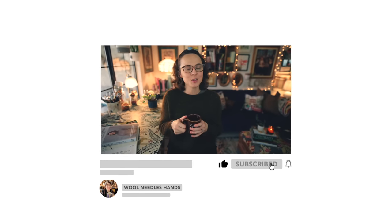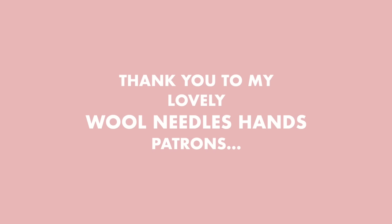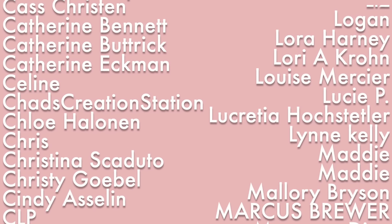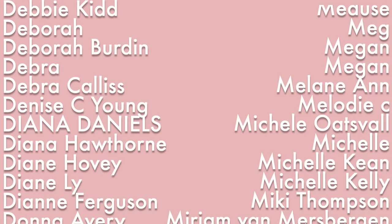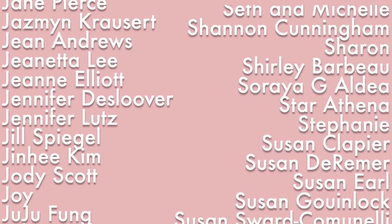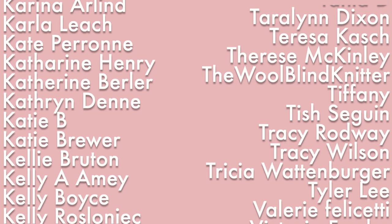That's it for me today, guys. Thank you so much for taking the time to hang out with me. I hope you took value from today's video, and if you did, don't forget to give the video a thumbs up. Definitely subscribe and click that bell icon so you can be notified any time I upload new content here on the channel, which is every Wednesday and every Sunday. Happy knitting, happy making, happy whatever it is you're doing. Take care, be well, and I will see you soon. Bye!